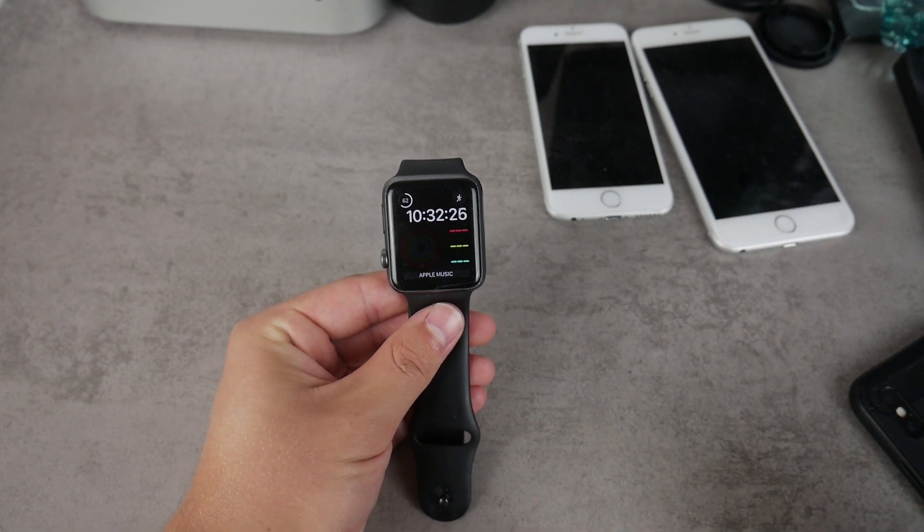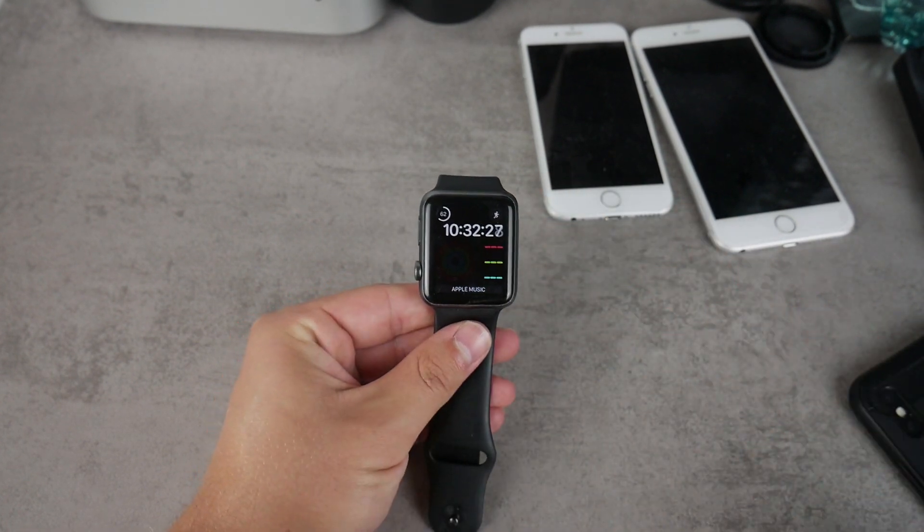What's going on everyone, in this video I'm going to show you how you can fix the Apple Watch notifications.